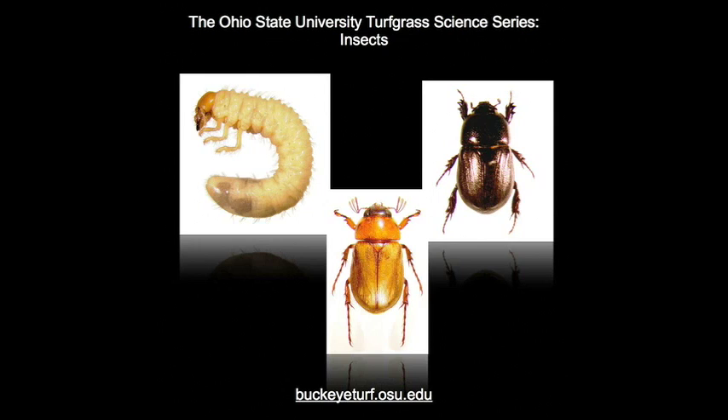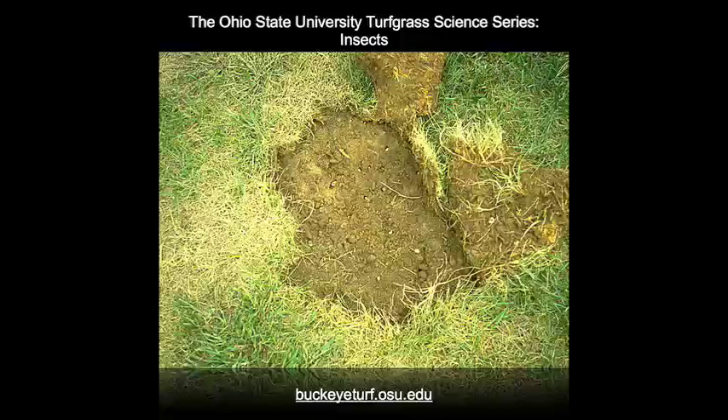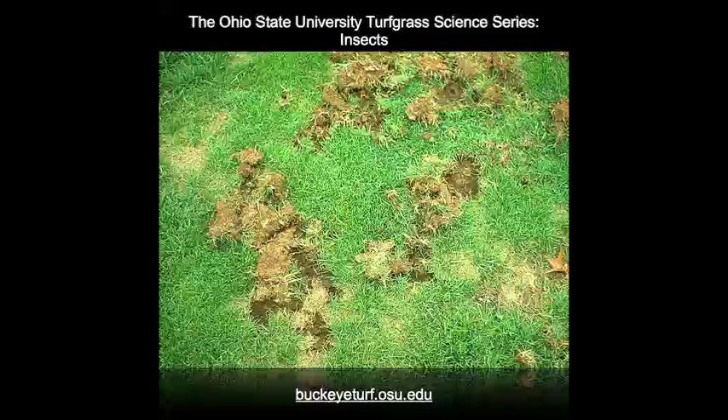White grubs are the C-shaped larvae of scarab beetles. Scarabs are normally called dung beetles, as many species have larvae that eat animal dung. Species of scarabs that attack turf grasses feed primarily on the lower layers of thatch, thereby severing and destroying the root systems. Damaged turf wilts in irregular patches and can usually be lifted up like a loose carpet to expose the underlying grubs.